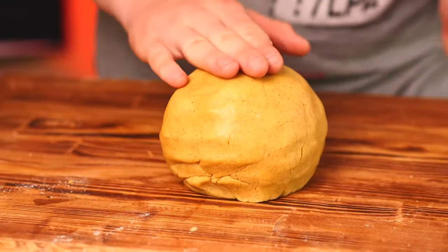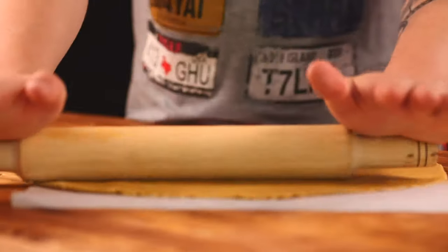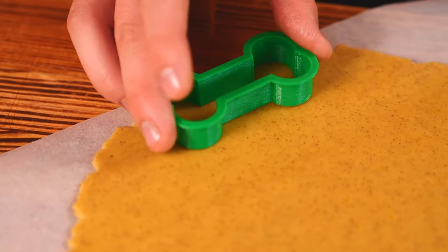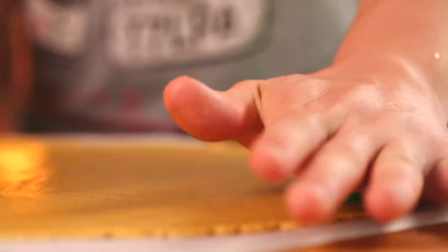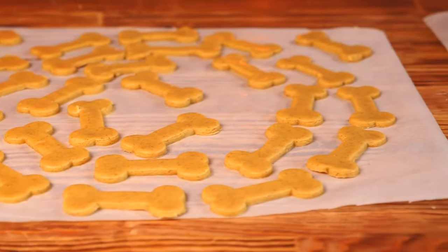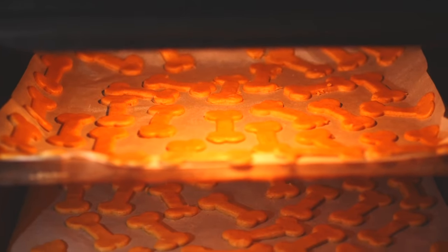Now you can work with it. Unfold the parchment and cut off the excess. We spread part of the dough on top and roll it out. On a custom 3D printer we had this bone mold made for us — just press it into a thin layer, and we did the same throughout the whole dough. We remove the excess and transfer the parchment to a baking sheet and into the oven.